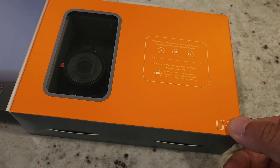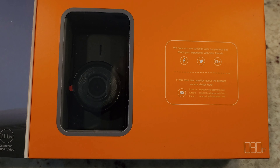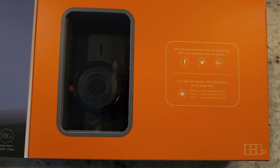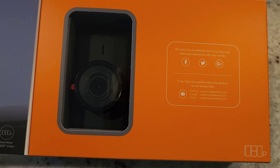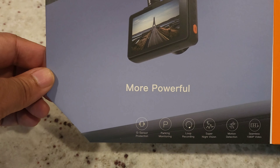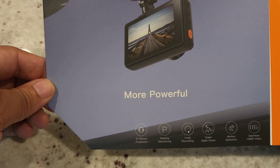Here's the inside of the box. Right here in the front it says they hope you'll be satisfied with the product. You can find them on Facebook, Twitter, and Google Plus. If you have any questions, they provide support for America, Europe, and Japan. It shows it's more powerful — featuring a G-sensor, parking monitor, loop recording, night vision, motion detecting, and seamless 1080p video.